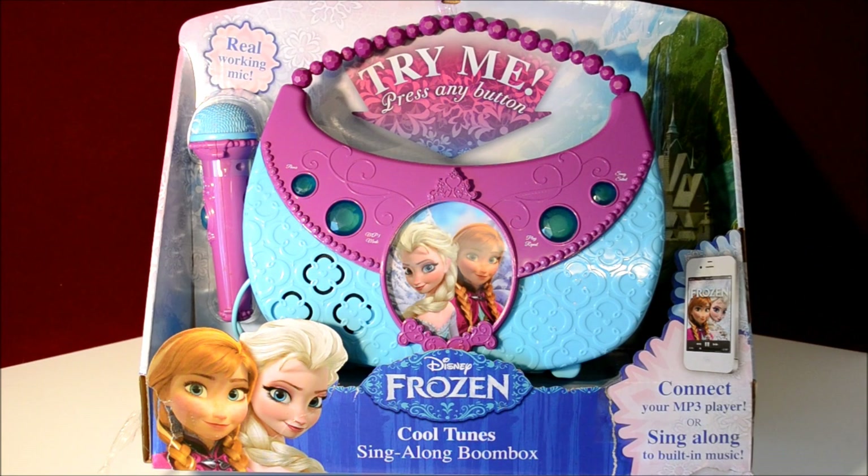Hi everybody, thanks for watching. This is going to be a review and unboxing of the Disney Frozen Cool Tunes Sing Along Boom Box. This is awesome if you have little girls. I have a four and a seven-year-old and they flipped out when they saw this movie when they were three and six, and they continue to flip out when they see it today and they love to sing along.